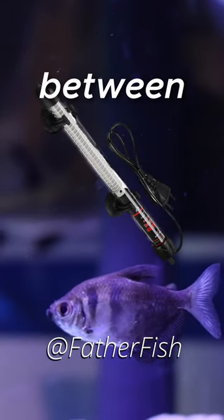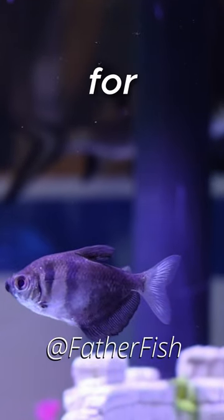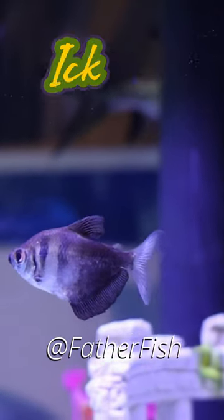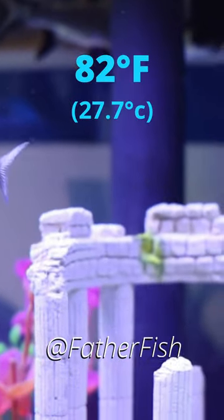Simply raise the temperature between 86 and 87 degrees. Leave it there for two to three days. The ick will drop off and you can naturally reduce the temperature then to 82 degrees.